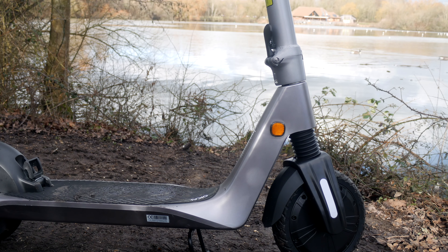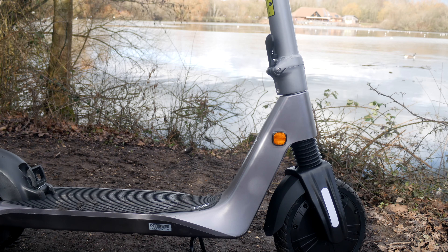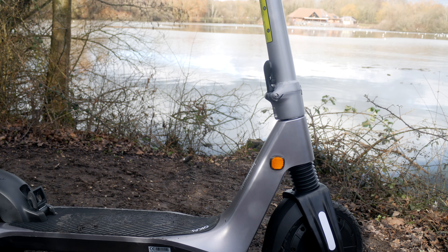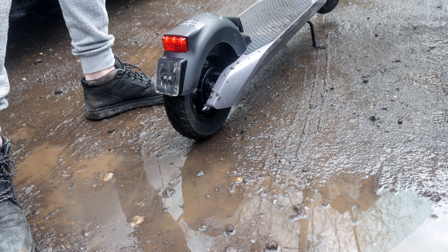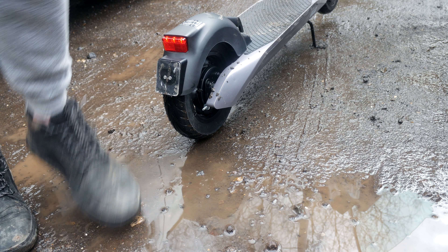I've used and reviewed many scooters before, and this one has the most solid structure and smoothest riding experience I've actually had. There isn't that nasty rattling or creaking of plastic like the cheaper ones on the market give you. Bumps are dealt with a lot more efficiently thanks to that front suspension — it's still a little hard over stones, but that comes down to the solid rubber tyres. I think you can forgive that considering you aren't going to experience any flat tyres anytime soon.